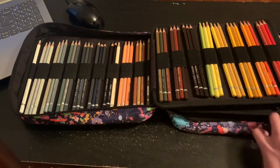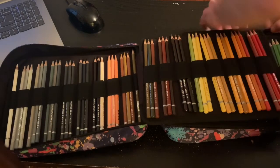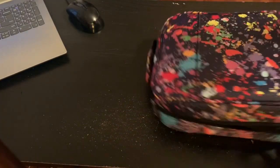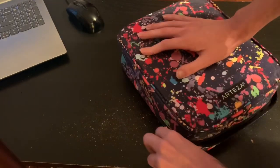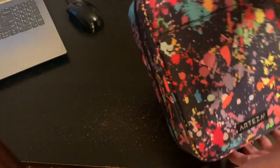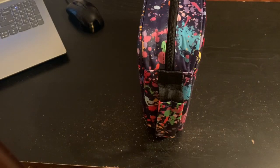So that's the case. And then of course, you just pull this part out, make sure it's flat, and it zips perfectly up. You just store it right on your shelf — just like that, it stands perfectly up.